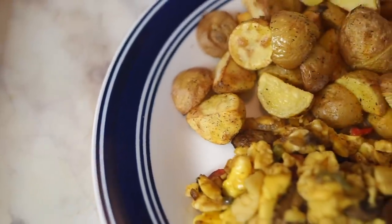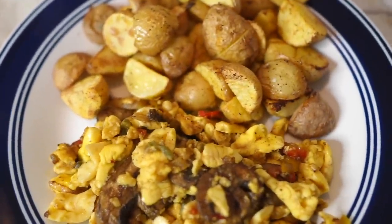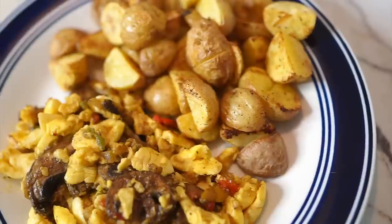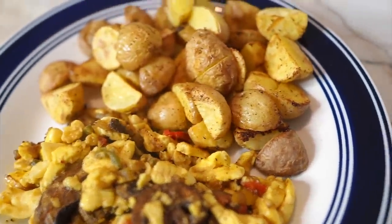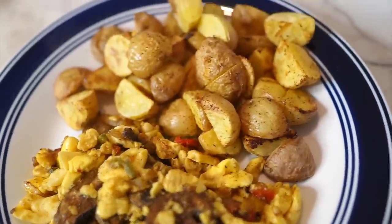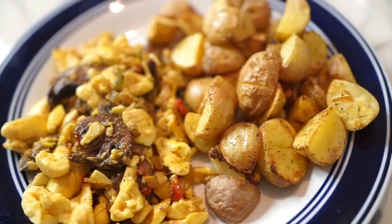This is the finished result — my hearty Daniel Fast breakfast. When you make a breakfast like this for the Daniel Fast, you can probably just skip lunch and use that lunchtime to spend more time with the Lord. I hope you guys enjoyed this recipe. Let me know in the comments if it was yummy and what you thought. But let's get on to the next recipe.